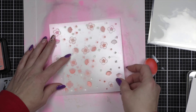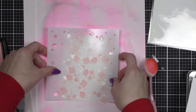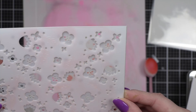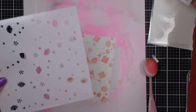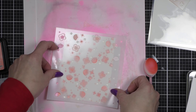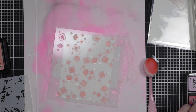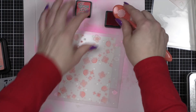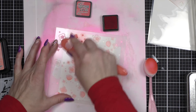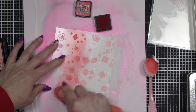Then we're going to take the next stencil and line it up. I want to mention this because I think it's brilliant — Lawn Fawn does the stencil outline of the other stencils on these so you can see where the leaves are going to line up in the next stencil, which I think is brilliant. I'm going to take Candied Apple as my layering color today and layer it on over the brand new Saltwater Taffy.